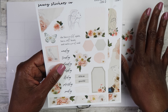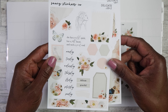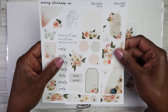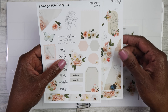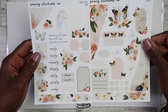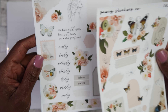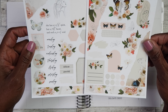Starting off with the monthly, what I'm going to be using is this journaling spread right here from Saucy Stickers Co. It is called Delicate, and you guys I love this so so much. I saw this sticker kit — because it does come in a sticker kit — and I wanted it so bad.